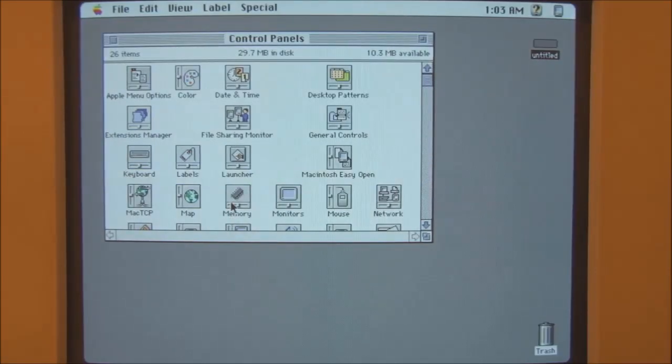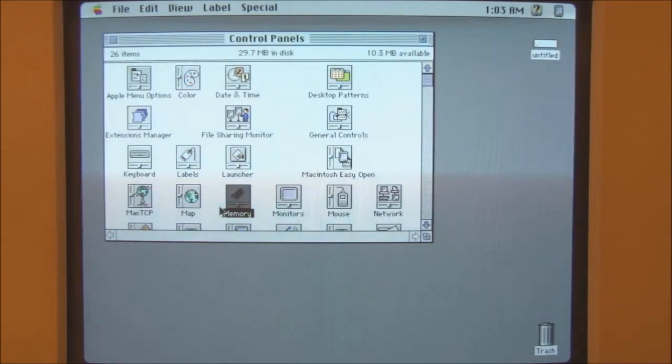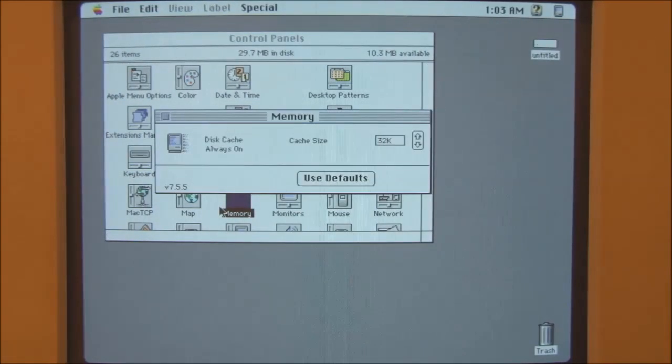The first thing to note: if you open the memory control panel, you'll notice there's no option for virtual memory and no option for 32-bit addressing. That's because, number one, the Macintosh 2 never had a 32-bit clean ROM, and this Macintosh 2 still has the original HMMU memory management unit which does not support virtual memory.